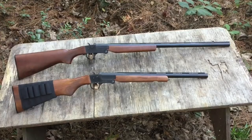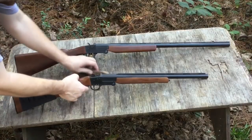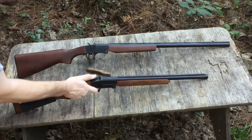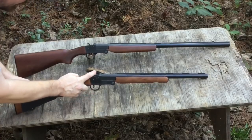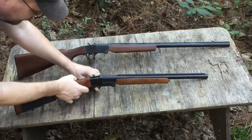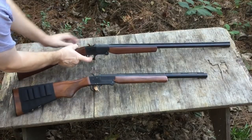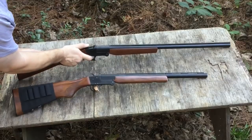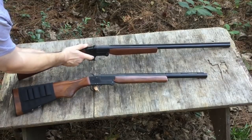One of the big differences I noticed between these two guns is the hammer pull. It's really tough — I know that's been a complaint of a lot of people. This one is not nearly as bad to pull back, but it's still got a pretty tough trigger pull.